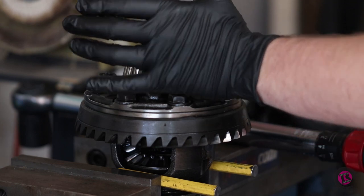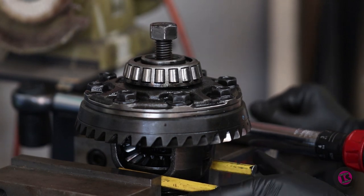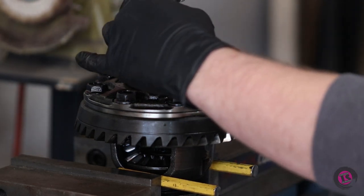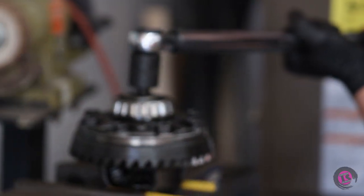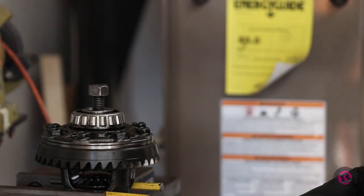Before we take this apart and shim it up, I want to get a baseline reading for the breakaway torque so I can increase it from there — I want to make sure I'm adding the correct amount of shim and not over-shimming it. I've got this clamped in the vice only on the carrier, with a makeshift spline adapter with a hex end, and I'm just going to keep increasing the torque wrench to find the breakaway torque. Right now I'm at zero, going to 30 — and it goes almost right at 30. So we're at about 30 foot-pounds of breakaway torque right now.